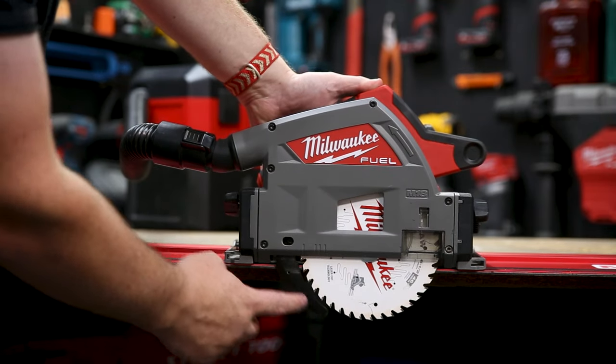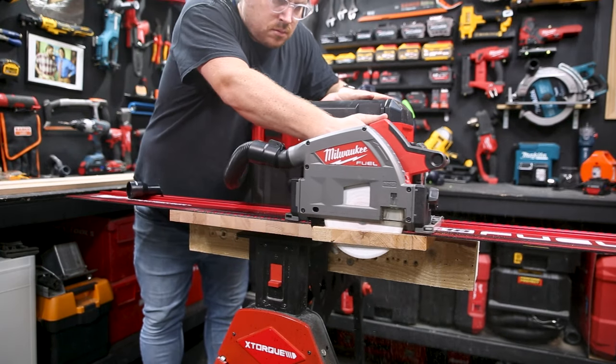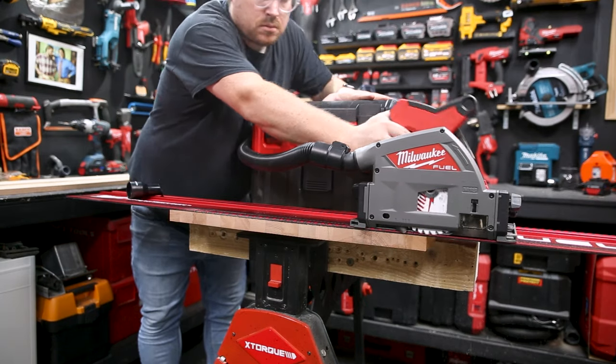When you plunge the saw, you see that nice big riving knife. That's a great safety feature that keeps the timber from binding on the blade and kicking back.